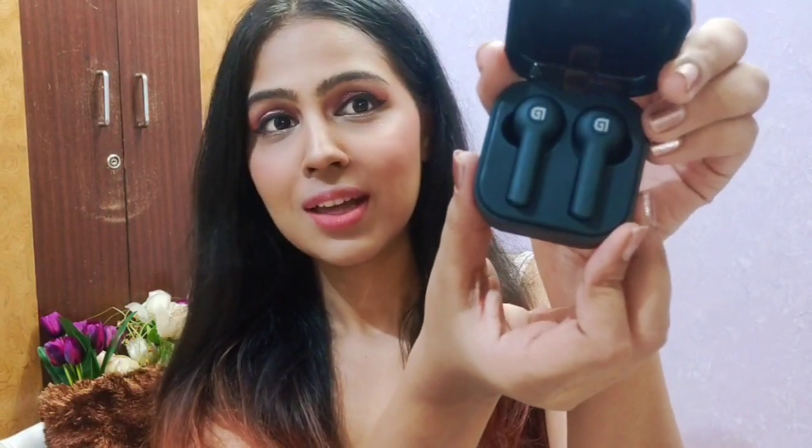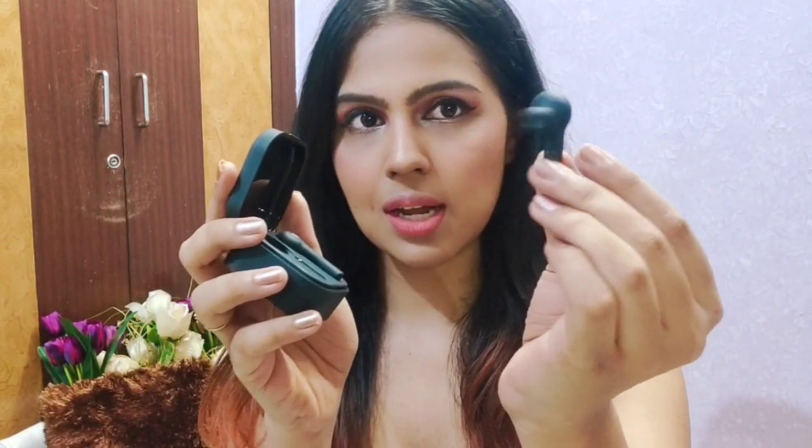When you open it, inside we get some pretty earpods as you can see. These are really pretty and beautiful, you can remove them like this. Basically, this is one-step pairing. It is very easy to pair — these are the Bluetooth earpods and you just have to connect it with your phone.